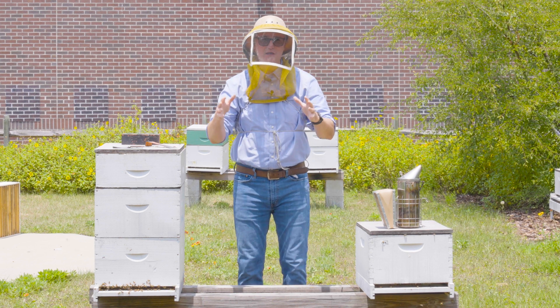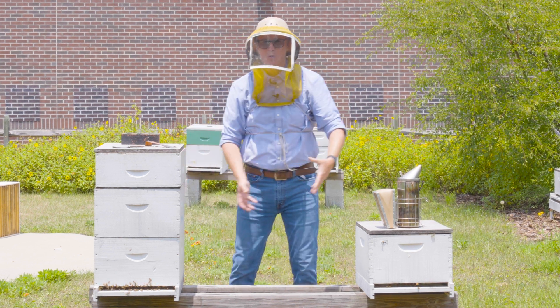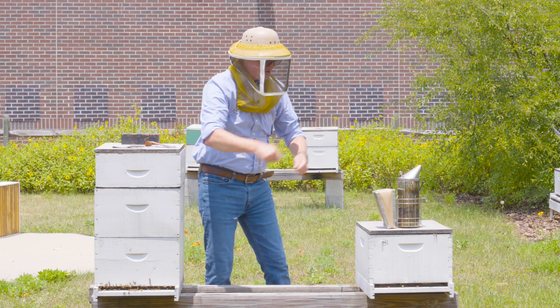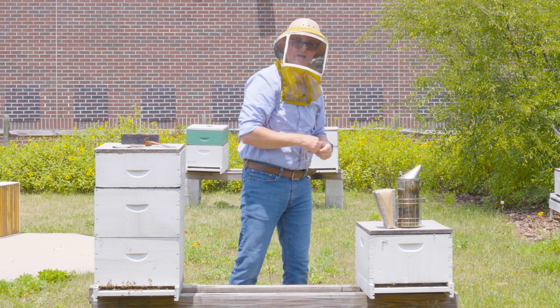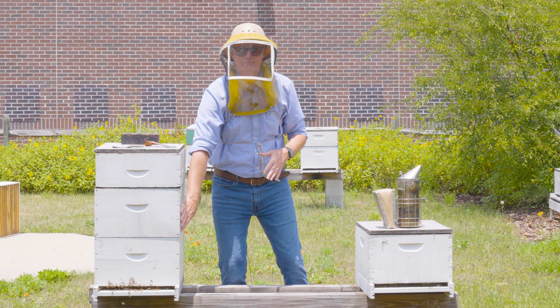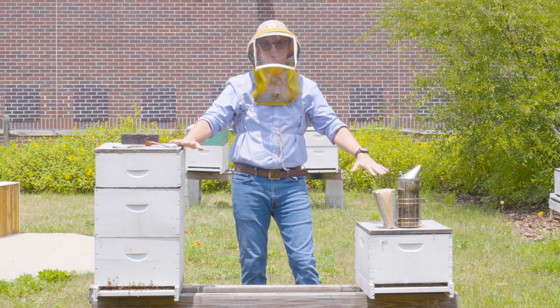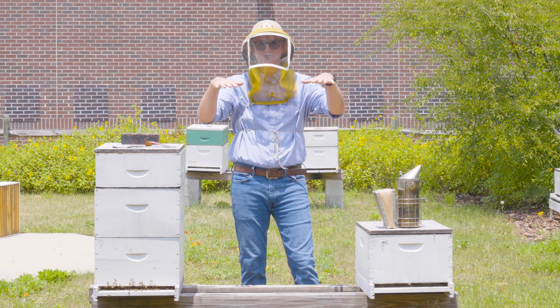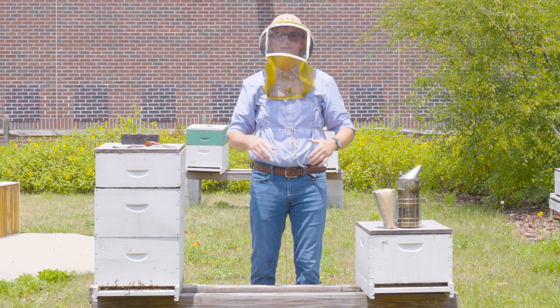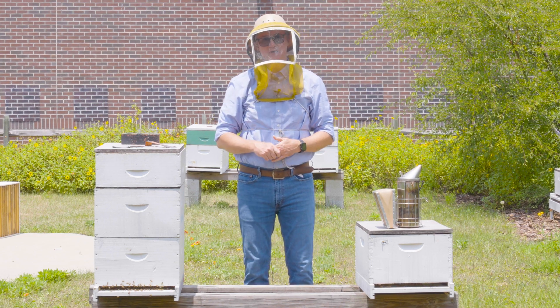So when I think about equalizing, I think about swapping places, moving whole boxes, shaking bees from one hive to the next, or moving whole frames of bees and brood from one hive to the other — to get both colonies' populations closer to the same so that all of my colonies are uniform, strong, healthy, and ready to be productive in your apiary.